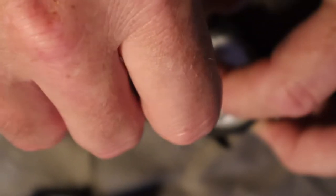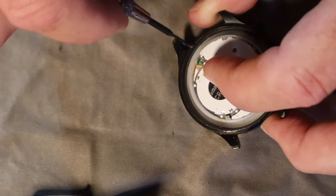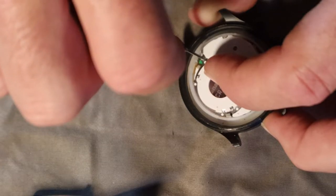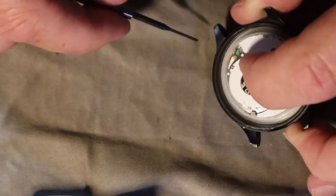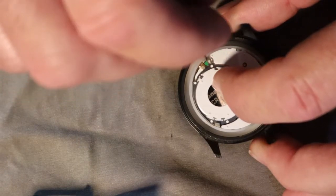I'm going to hold that down with my finger. Something's turning — hopefully. Yeah, that screw turned. It's loose, but it just doesn't want to let go.